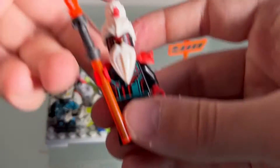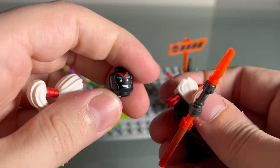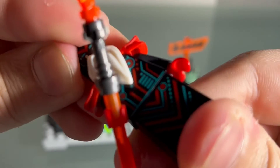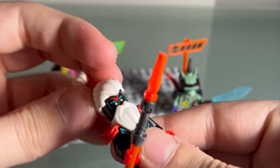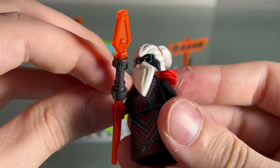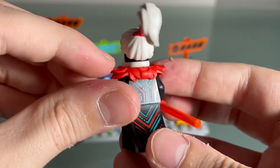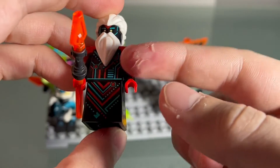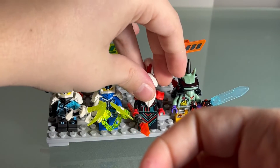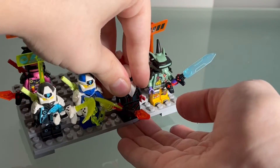Next is Unagami — this guy is awesome. I love that he has two different face prints to reflect his mood: he can be very happy or incredibly angry. His hair piece is really sick, and I love the beard piece — his beard is super awesome looking. I like the shoulder pads, his torso is really sick, and I like this little cloth-type piece they used for his legs. Super sick.